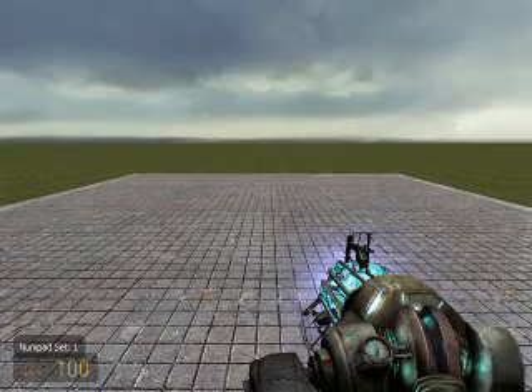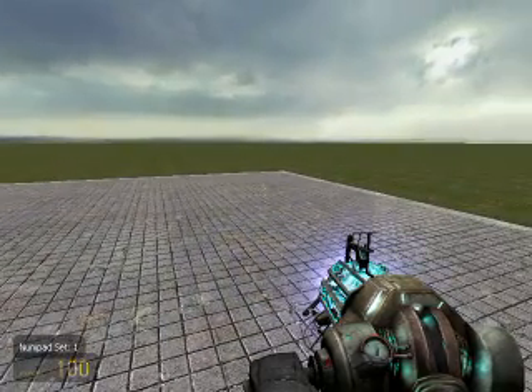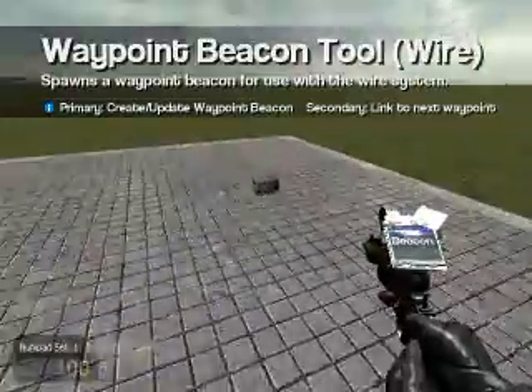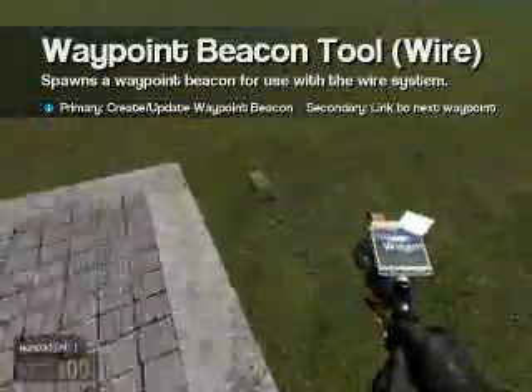Today we're going to learn how to use waypoints in Wire. Here we are on GM Flatgrass. First let's set up our waypoints — select our waypoints. I have a range of 75 for my waypoints, and click to set them up. I'm going to use 4 for this demonstration.